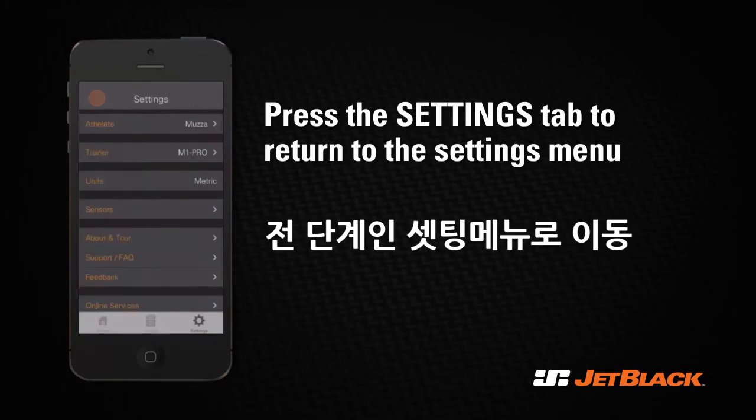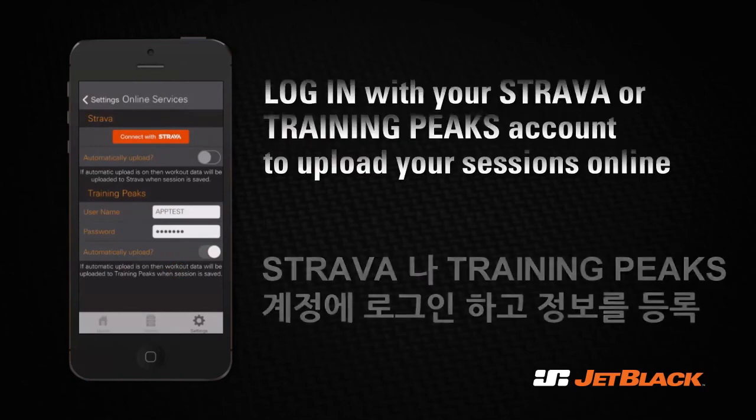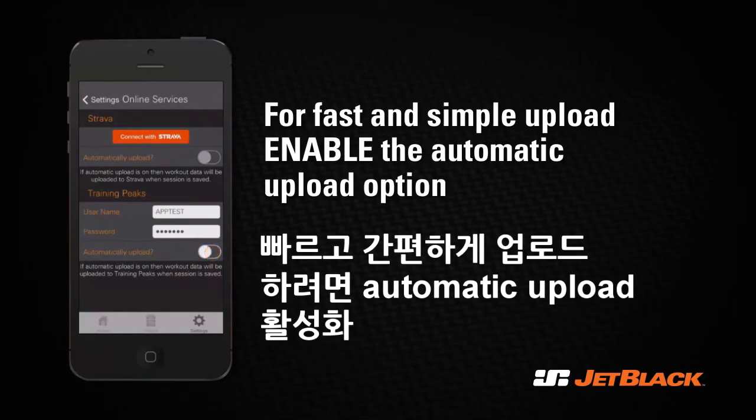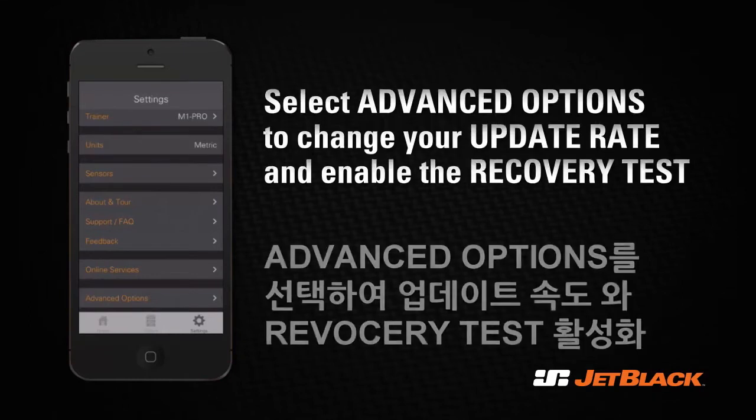Press Settings to go back to the settings menu. Scroll down and find the Online Services tab. Here you can log into your Strava or Training Peaks account, allowing you to upload and share your training sessions online. For a fast and simple upload, enable the automatic upload option.